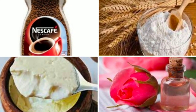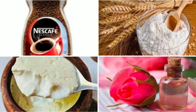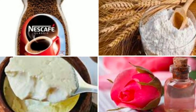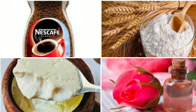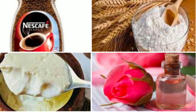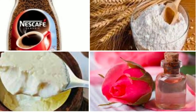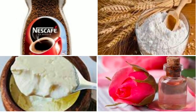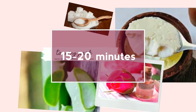Now the fourth and final stage is the face pack. Take two spoons of coffee powder in a bowl, one spoon of wheat flour, two spoons of curd, and one spoon of rose water. Leave the face pack on for 15 minutes and wash your face. Try this pack at least once a week and see the miracle.